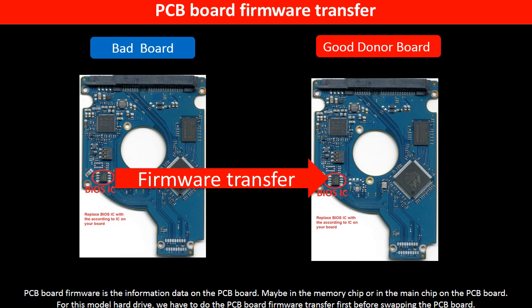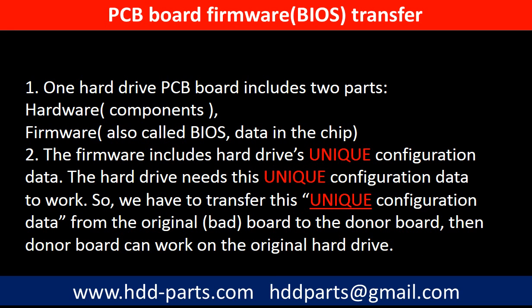Otherwise, the new board will not work on the original hard drive. Why do we have to do the PCB board firmware transfer? Because for this model hard drive, one PCB board includes two parts: hardware and firmware. The PCB board firmware includes the hard drive's unique configuration data. The hard drive needs this unique configuration data to work. So we have to transfer this unique configuration data from the original board to the donor board so the donor board can work on the original hard drive.